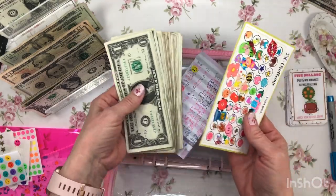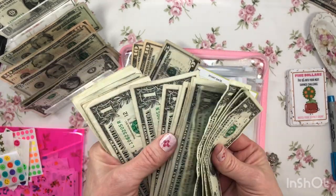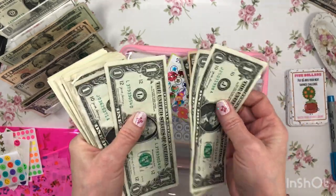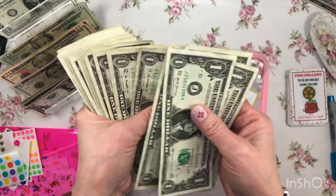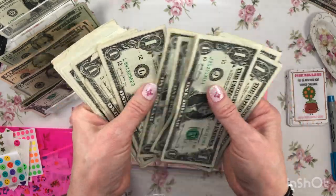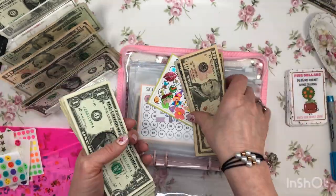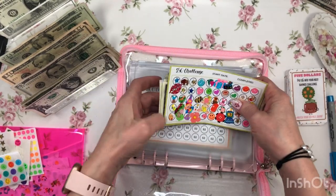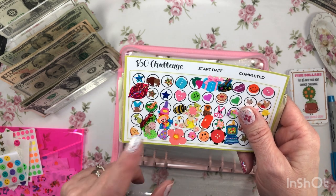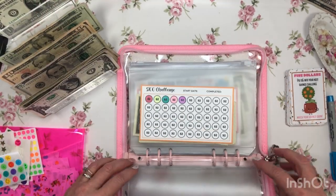If I did everything right, there should be $50 in here. Let's count it and see. 10, 20, 25, 26, 27, 28, 29, 30, 31, 32, 33, 34, 35, 36, 37, 38, 39, 40, 41, 42, 43, 44, 45, 46, 47, 48, 49, 50 — yes! Another completed savings challenge. I might use this for my grandson's savings challenge that he made me, so this will be set aside for future use.